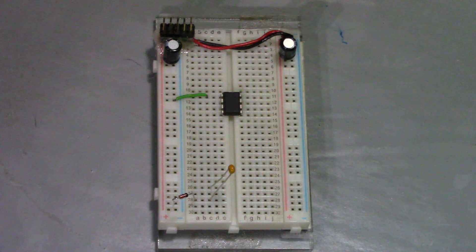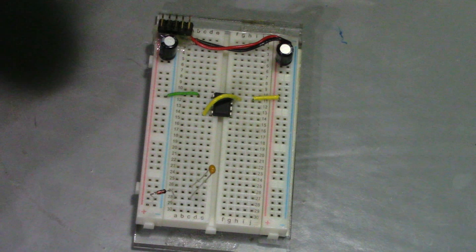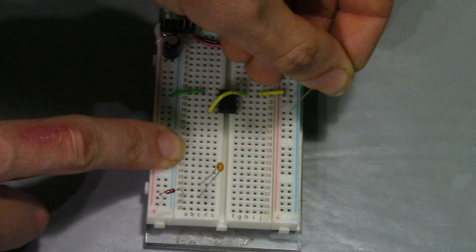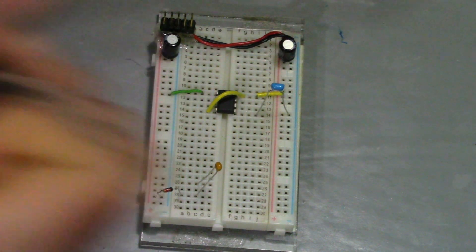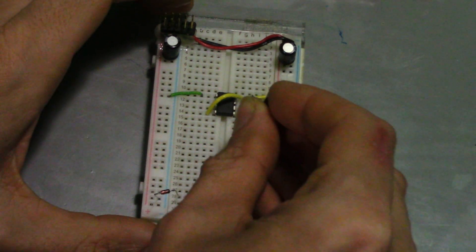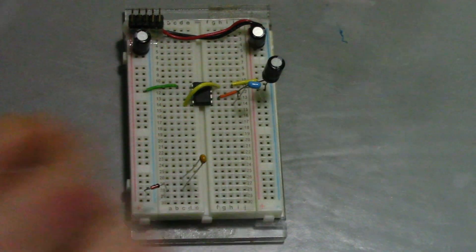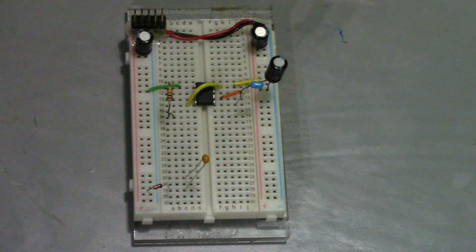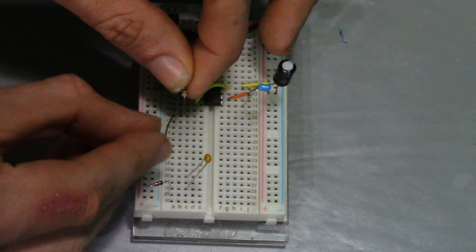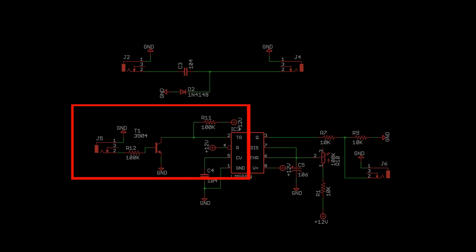Then make the power and ground connections. Add the capacitor to the CV pin, connect pins 6 and 7 together and add the capacitor to ground, then add the two output resistors and the input part of the circuit to invert the incoming trigger pulse.